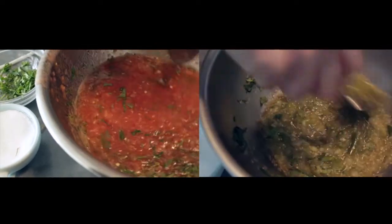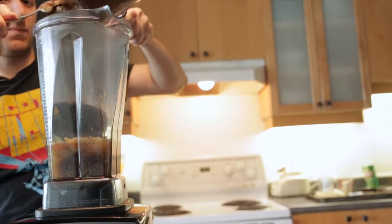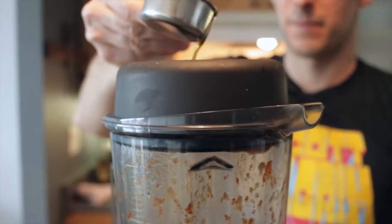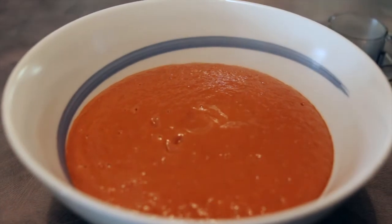Now that our ancho mix is done bubbling away and it's cooled a bit, I'm going to put this into the blender with olive oil, because we want this one to be super smooth. Season a bit with salt. This one's going to be more sweet and tart than spicy, but with plenty of that smoky ancho flavor.